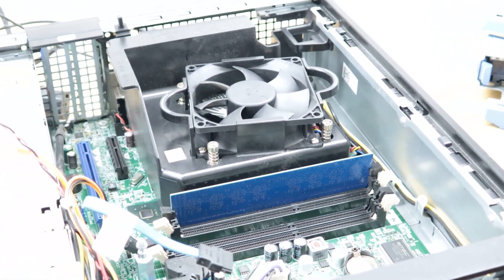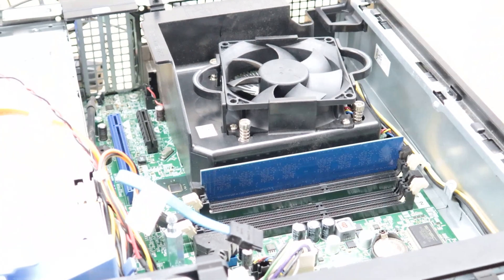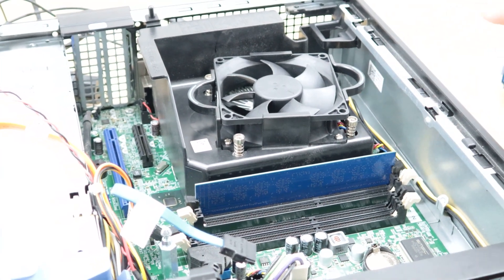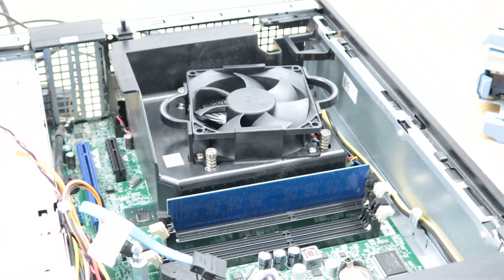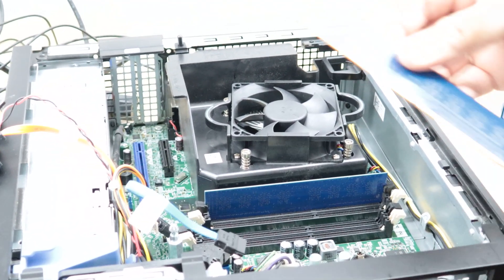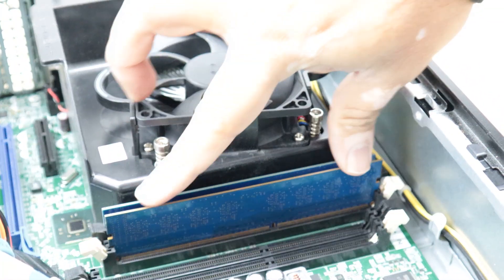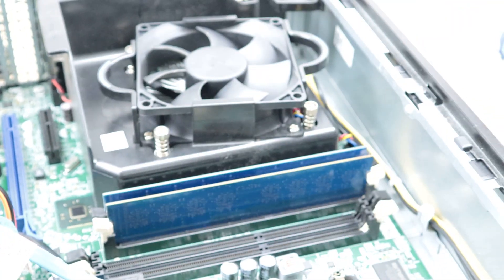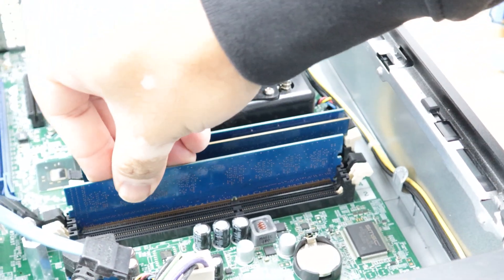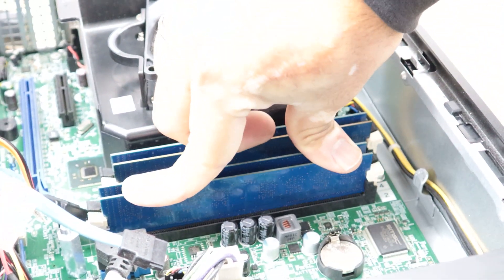If you're checking memory and not getting any display, I recommend taking one stick out at a time. On the last step, if you still haven't got display, put a different one in and see if you get display — sometimes one stick is faulty. In this case the memory was just out of its place. I'm putting the second, third, and fourth memory sticks back in — match the notch, push in firmly, and confirm both clips are securely closed on each one.